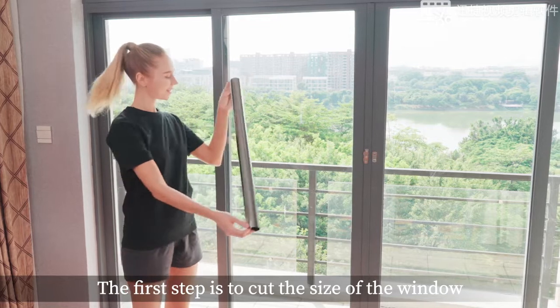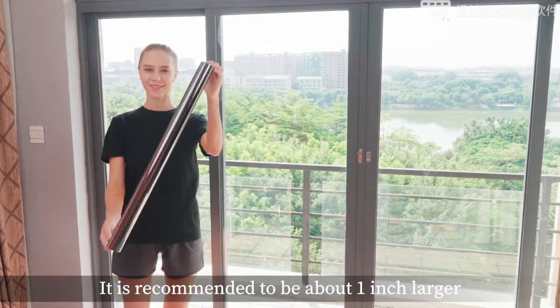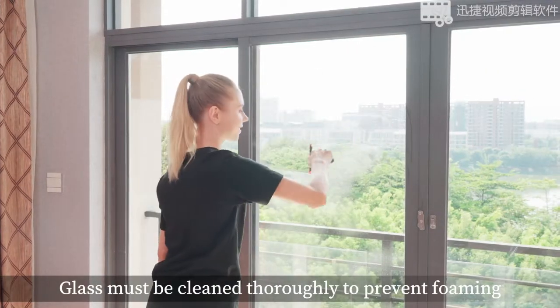The first step is to cut the size of the window. It is recommended to be about one inch larger. The second step: the glass must be cleaned thoroughly to prevent foaming.